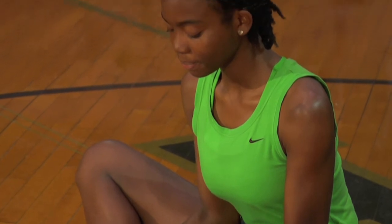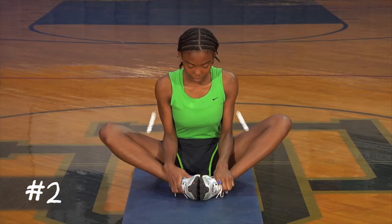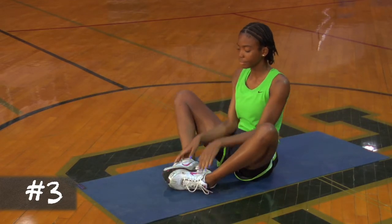Here are three pointers for this stretch. Relax your shoulders and tighten your abs to keep your back straight. For an even deeper stretch, press your thighs down with your elbows to bring the knees closer to the ground. Make sure you never bounce your legs while doing this stretch, and if you ever feel pain in the knees, relax the stretch.